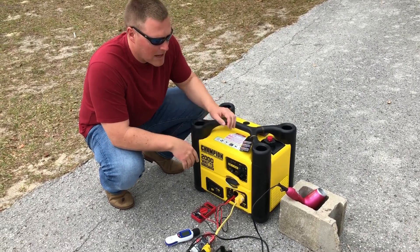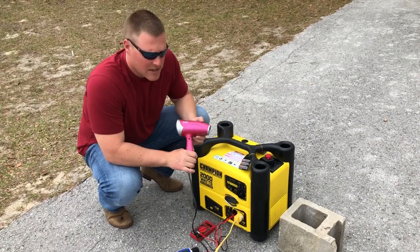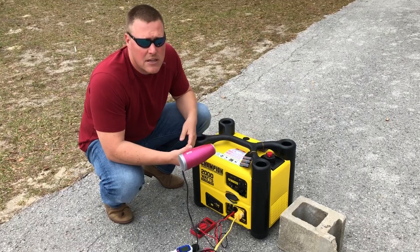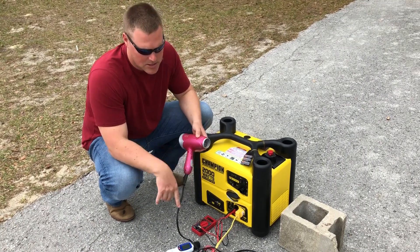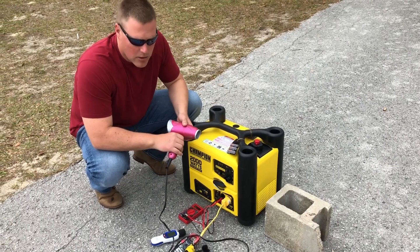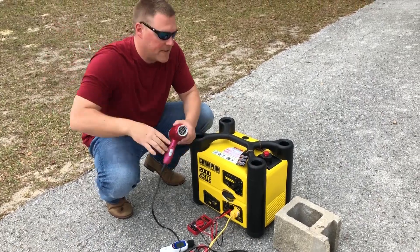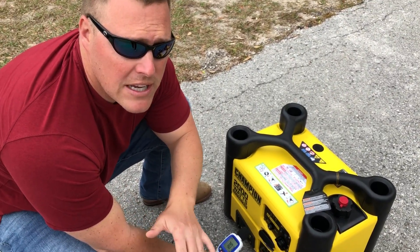Then we will apply a load with this very manly pink Chi hairdryer. This is 1500 watts, pulling about 10 amps. I'll show you the amperage once we engage the blow dryer, and then we'll read the decibels at the unit, 20 feet, 30 feet, and 50 feet.